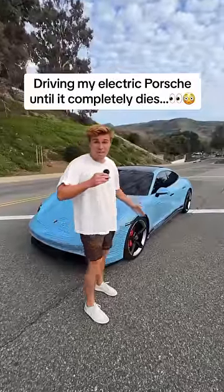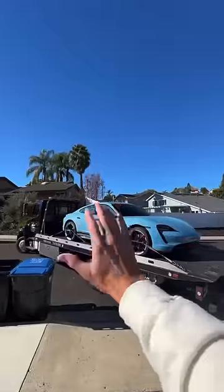This is my all-electric Porsche and today we're going to see what happens if you keep driving it after it's completely out of battery.